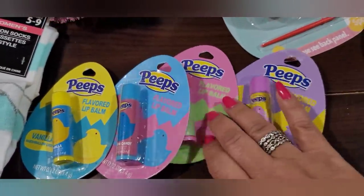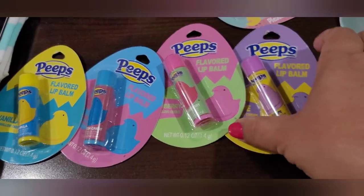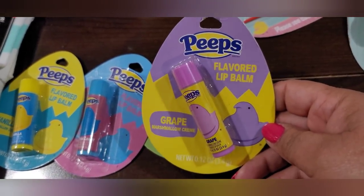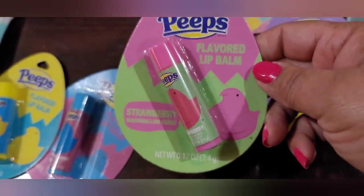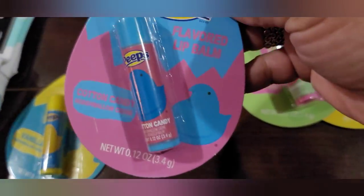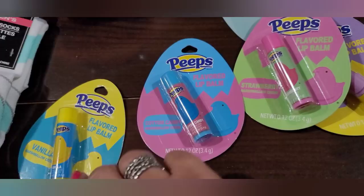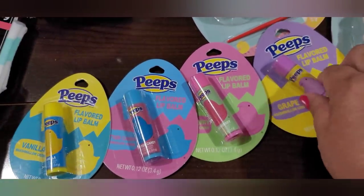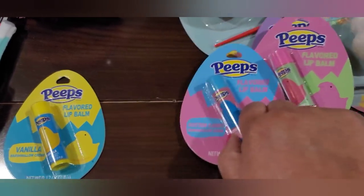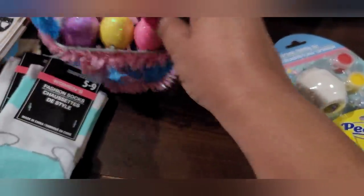These are a returning item as well — these little Peeps lip balms, because I picked these up last year and gave them away as gifts to some of the girls at church. This one is the grape, and then there's strawberry, cotton candy — which I believe was the most popular one, the girls were trading for it — and vanilla. So these are the four that they had, and I'll probably give them as gifts again.